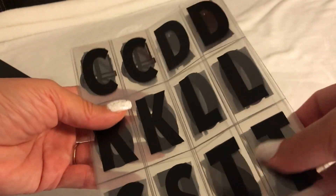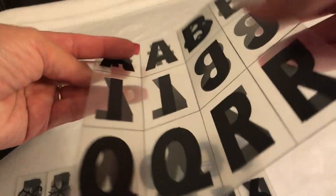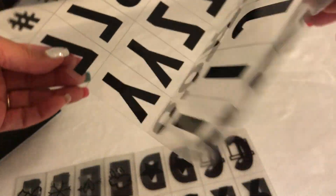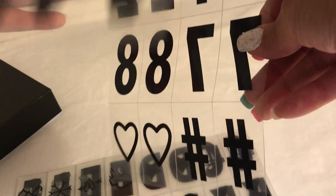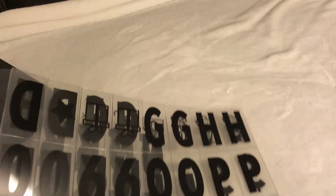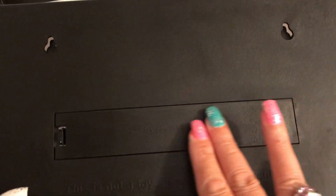Here are the letters — I'm pretty sure they go from A all the way to Z, and it has some numbers as well. Yeah, letters and numbers, and there are some symbols too: the love sign, hashtag, and here's all the letters. You also get a little information sheet that tells you about the device.